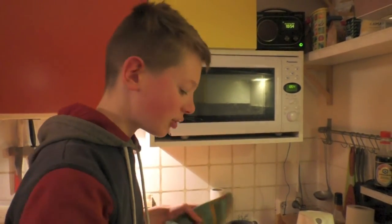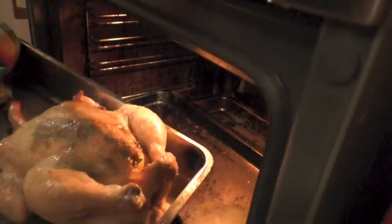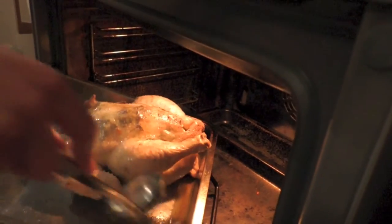Once in a while, you gotta check the chicken and give it a little shower. Nice little shower.